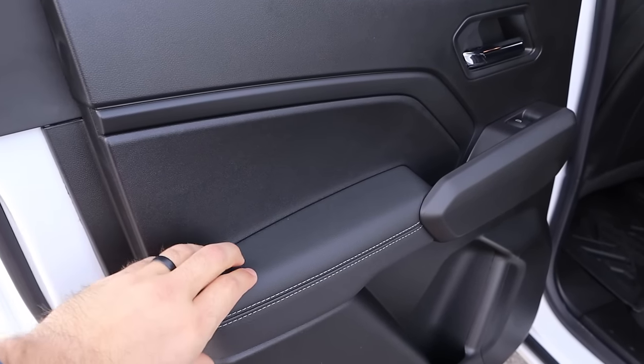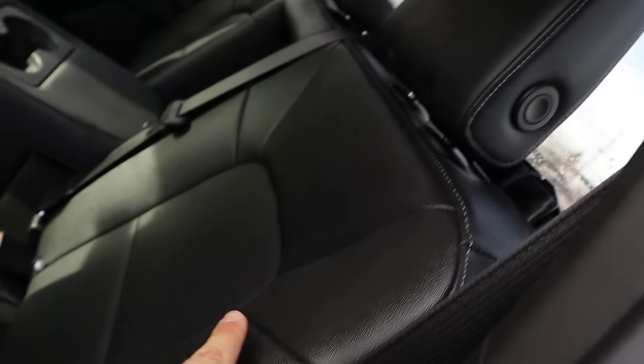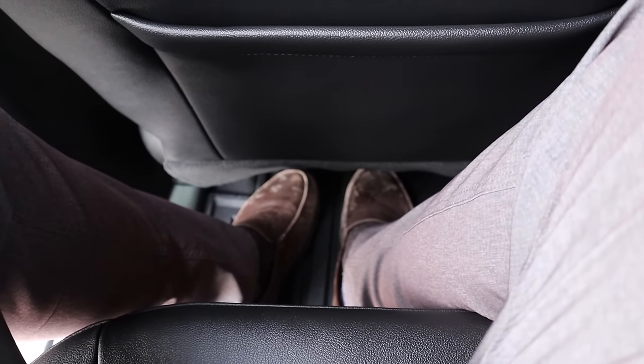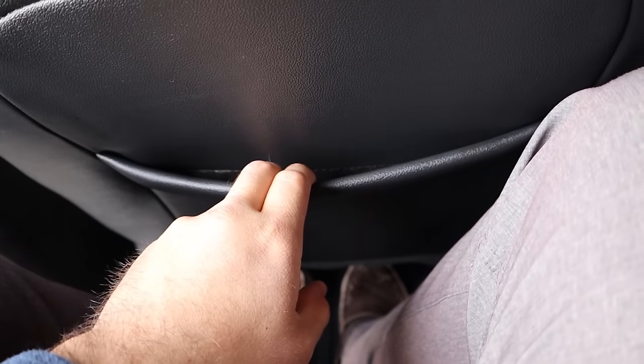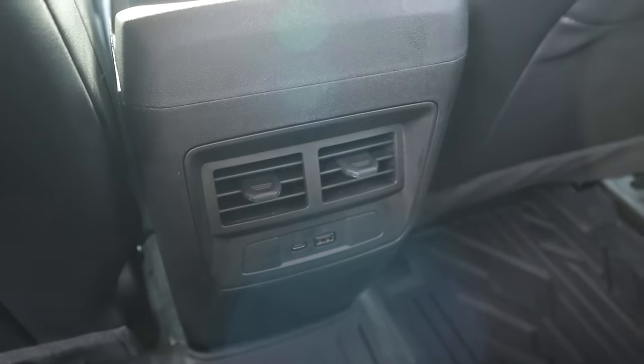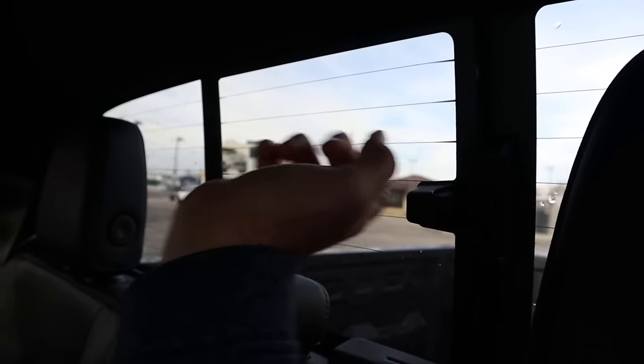Taking a look at the door panel, you can see soft touch material with stitching that goes across, and that theme continues onto the seats inside. Legroom in the back is pretty good for a midsize pickup truck. You've got a little storage pocket, cup holders, vents down below, and a cup holder armrest. The rear window has manual operation for opening, and headroom back here is good.